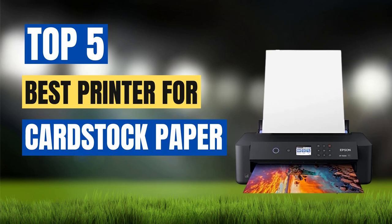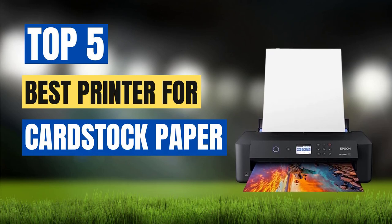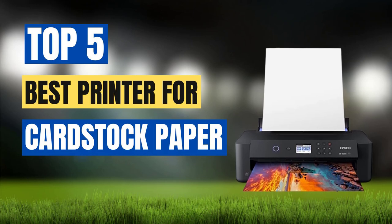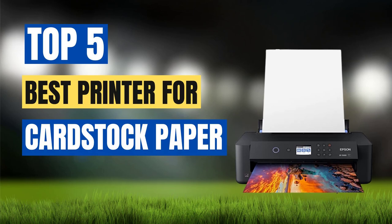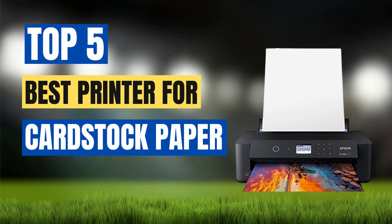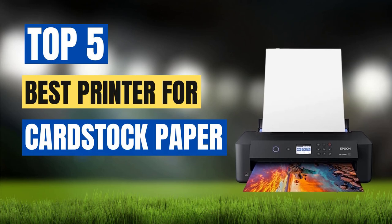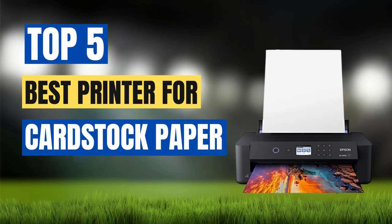These printers have been carefully chosen based on their ability to handle thick paper, produce high-quality prints, and offer a user-friendly experience. Whether you're a professional graphic designer or a DIY enthusiast, our list has a printer that will fit your needs and budget. So, let's take a closer look at each printer and find the perfect one for your cardstock printing projects.